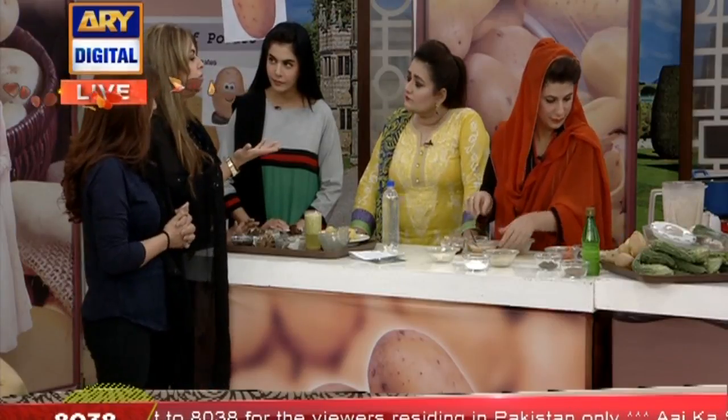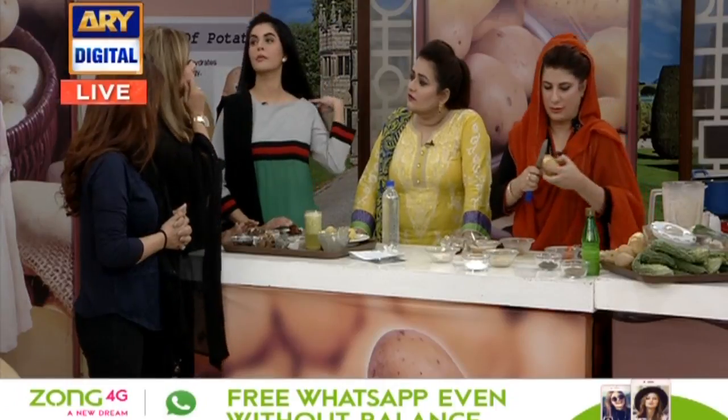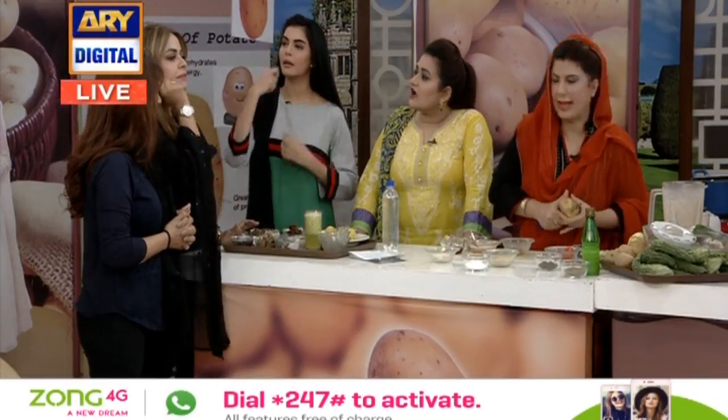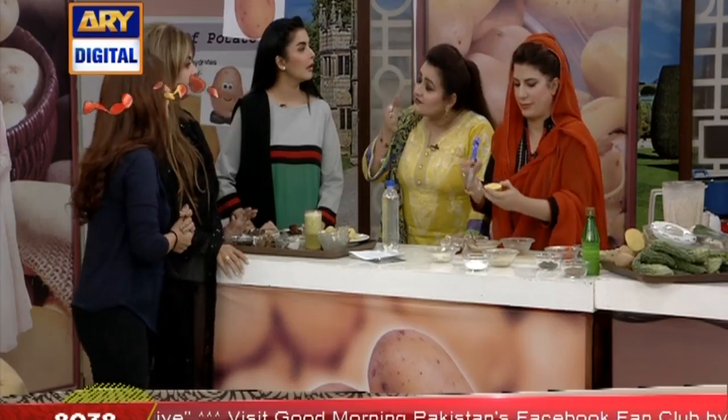My friend also did this. I'm telling you about the college days — they take the baking soda from olive oil. Take the baking soda? Yes, take the baking soda. I think it's just for dark circles.